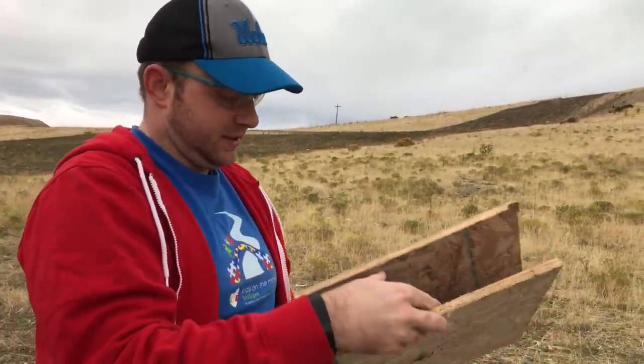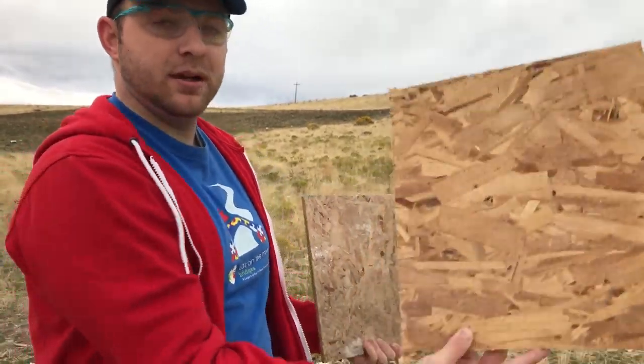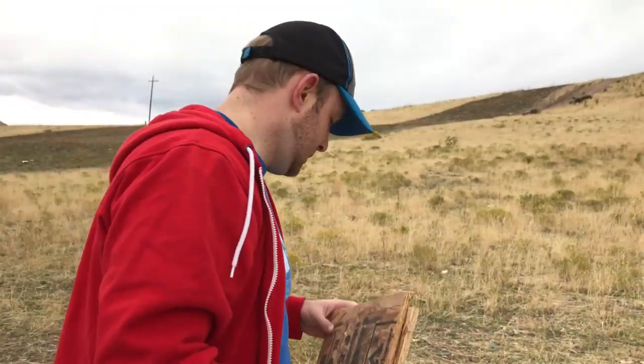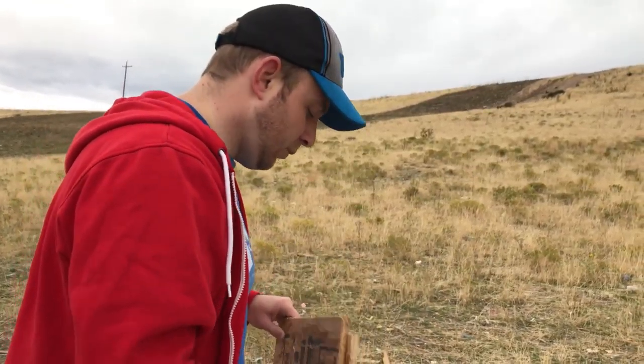It went into the first one, came out with not much damage, went into the second one, and busted right out. So that's actually kind of surprising. I did not get it on that camera, but we will on the next shot. We're going to add two more layers.